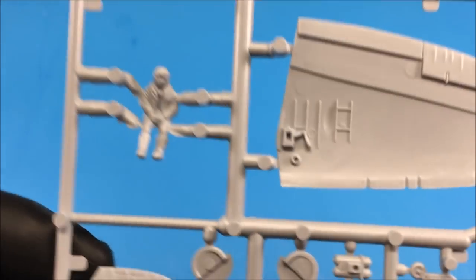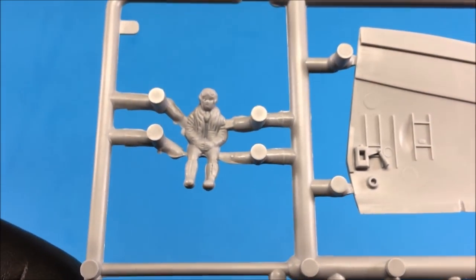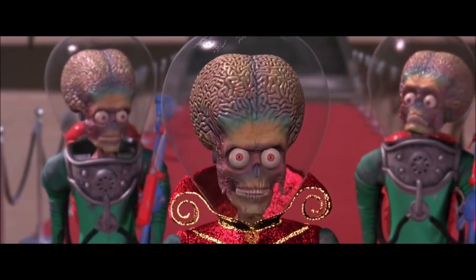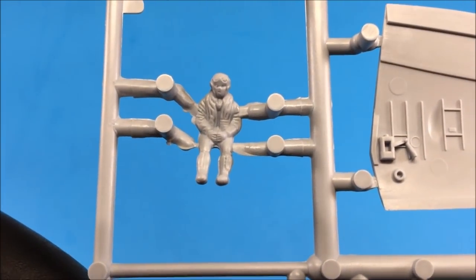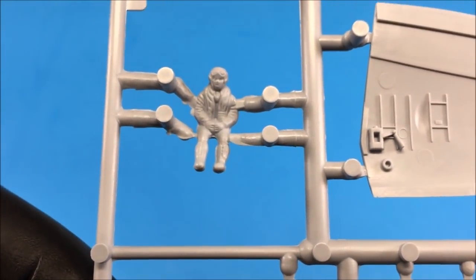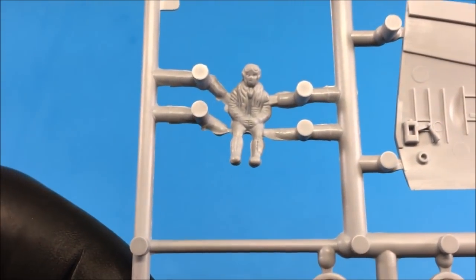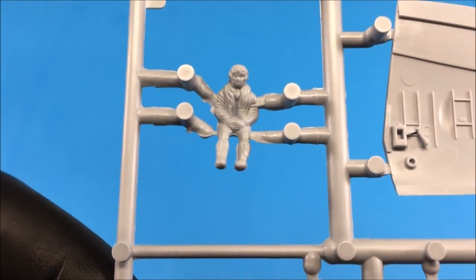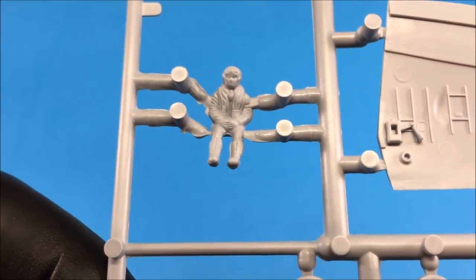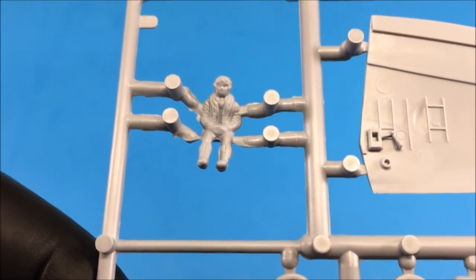The only thing I have to say about Airfix and their new releases are these alien-like pilot figures — to me they do not look very human-like. I would like to see them, since they've put so much work into their new molding process and making their kits look so nice, provide decent pilot figures as well so you don't have to source aftermarket pilots. That's my only beef about this particular kit so far.